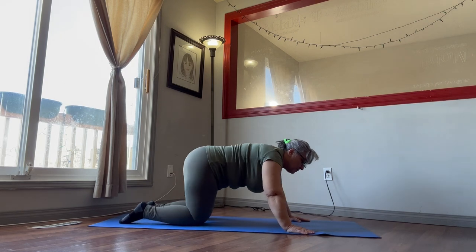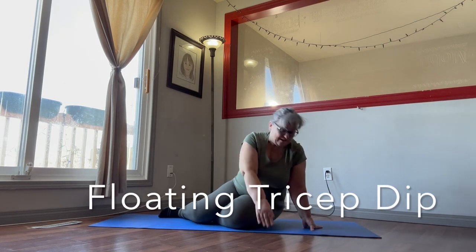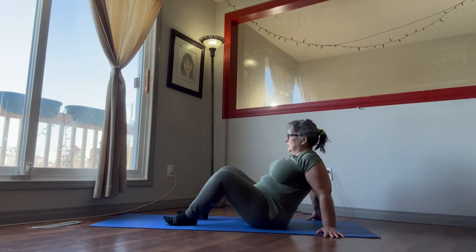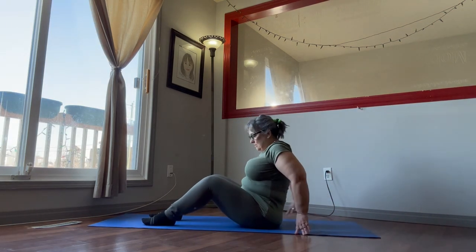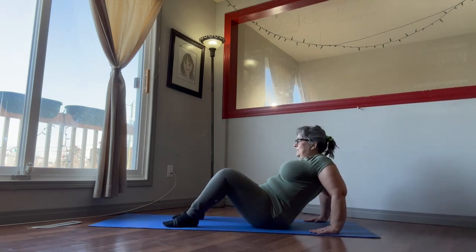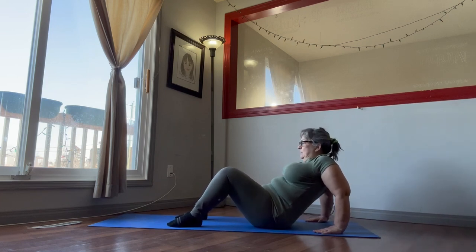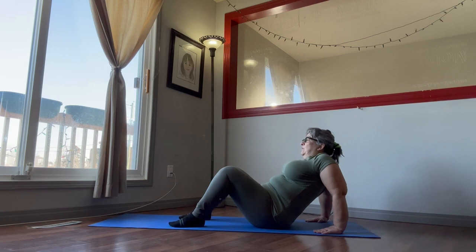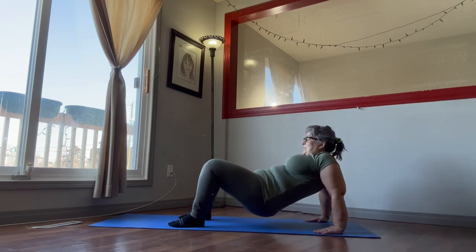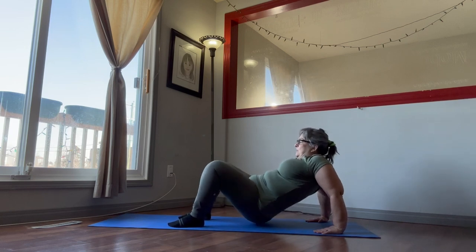Okay, come back into a sitting position. 20 seconds — we're doing the floating tricep dip. Point your hands forward, lean the back like this, sit on your bum. Up — it's floating. For 10 seconds we're going to go in circles this way.